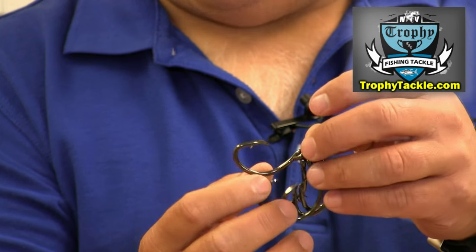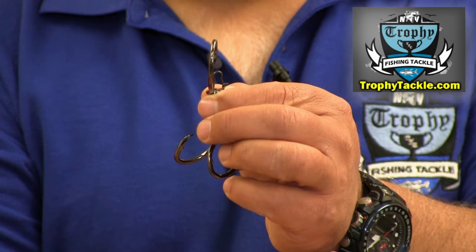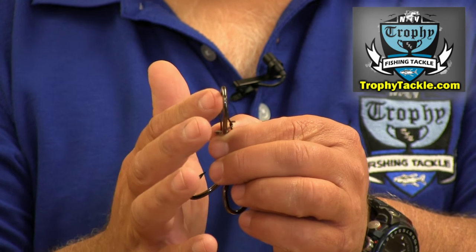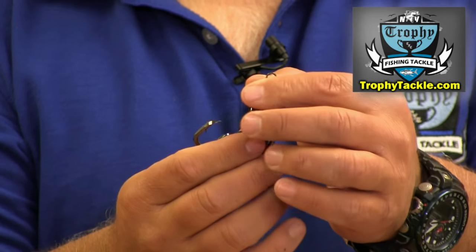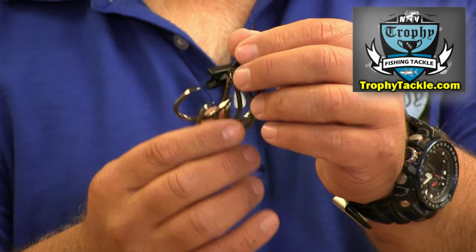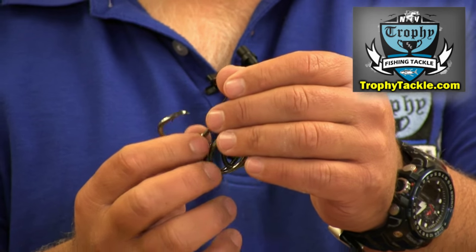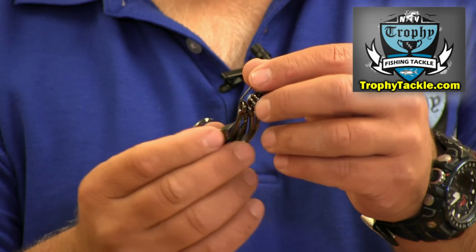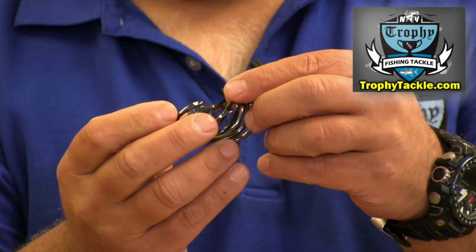I prefer non-offset hooks, and you can see that the barb of the hook is in line with the shank. The reason why I prefer circle hooks to be non-offset is that I feel you get the hook in the corner of the jaw with much more frequency than you would with an offset hook. So the non-offsets for me are a much better hook for hook sets.